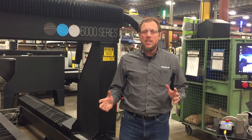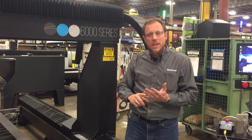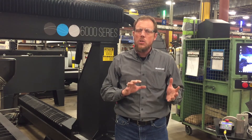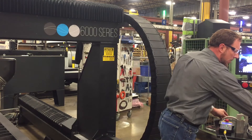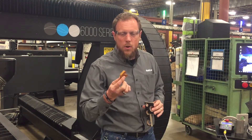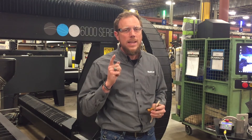Thanks for joining us here at Multicam. We're an extremely broad and flexible company. This is just the 6000 series waterjet — we also offer the V series, the 1000, 3000, and 5000 series, each one tailored to your specific needs. Whether you're cutting aluminum needing high-accuracy three-dimensional parts, doing water-only 3D work, or cutting any other material, you can contact us anytime. We'd love to have you come to our facility right here in Dallas, Texas — come visit us and we'll find the exact right tool for you.